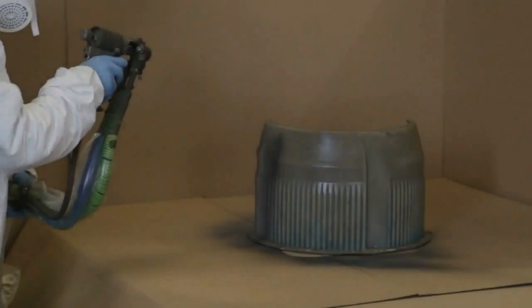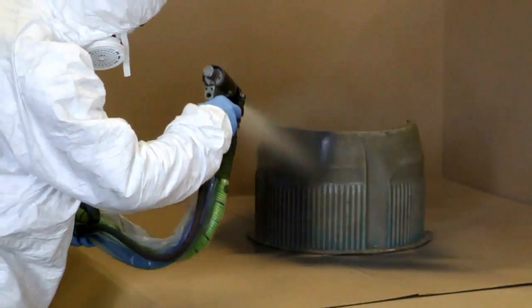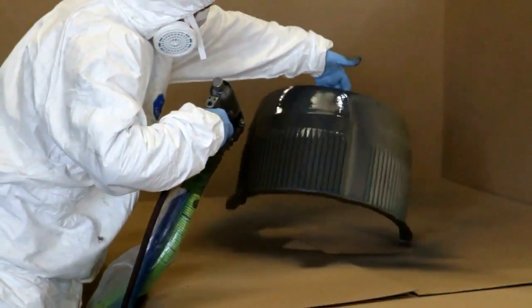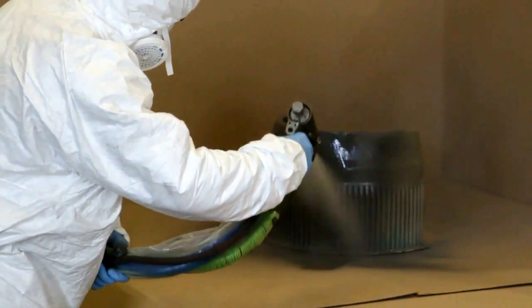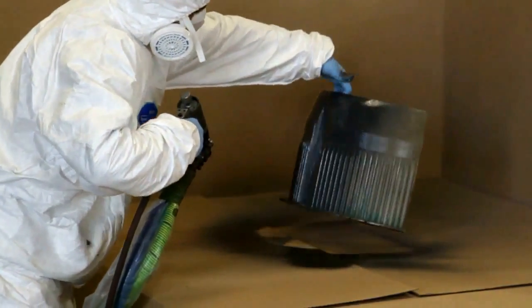In this next example we apply a spray coating to a fibreglass mould. The mould is first covered in release agent, then we build up the component in a series of spray layers to the required thickness.